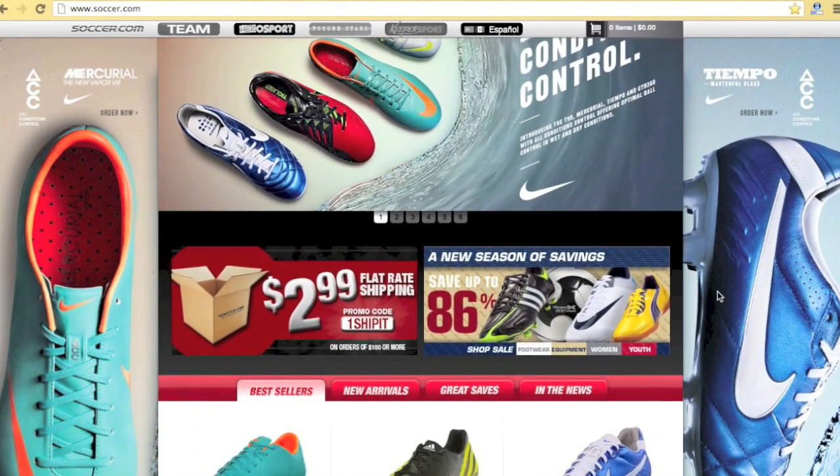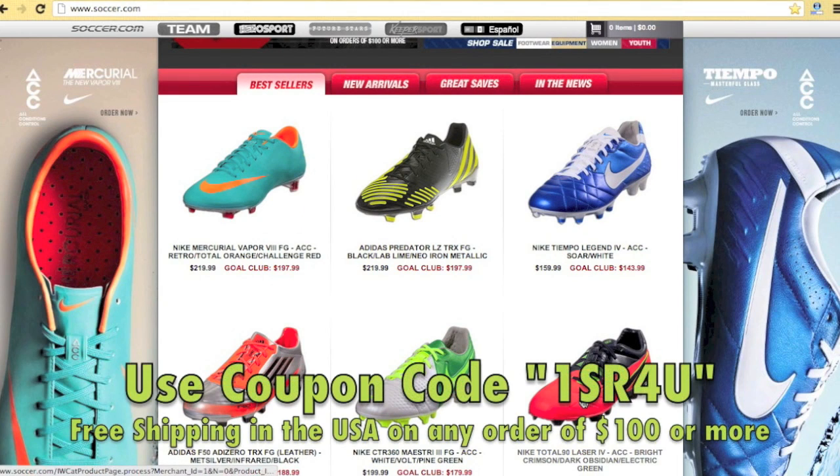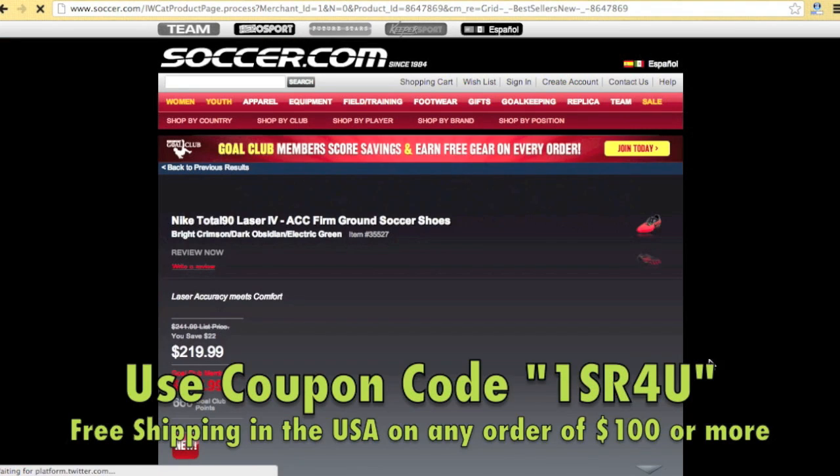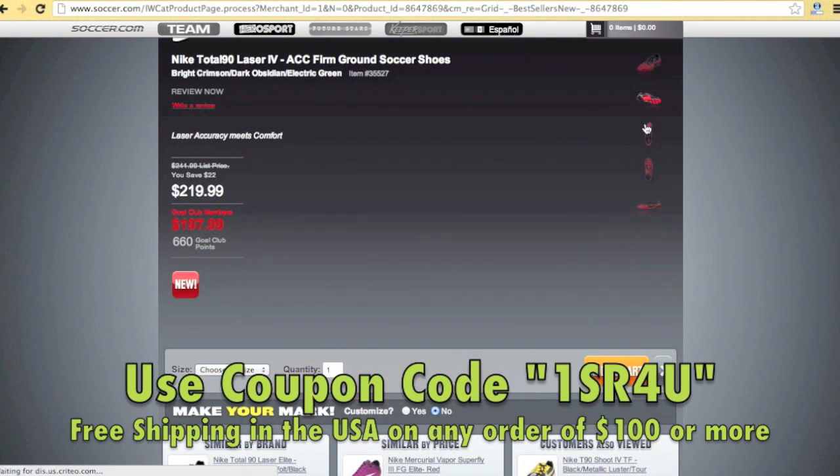This video is brought to you by Soccer.com, North America's largest online soccer retailer. Be sure to use coupon code 1SR4U at checkout for free shipping within the US on any order of $100 or more.